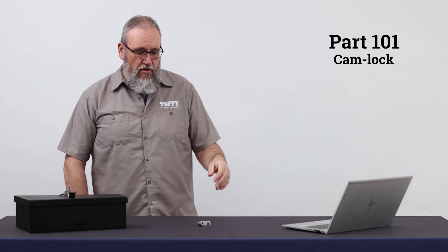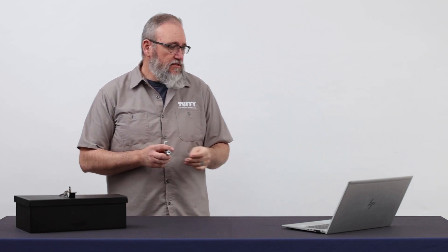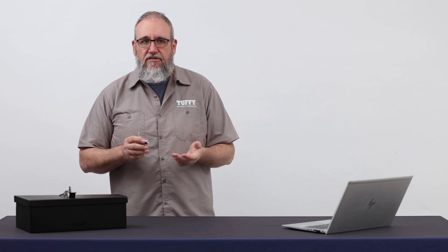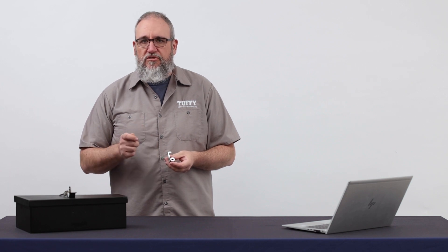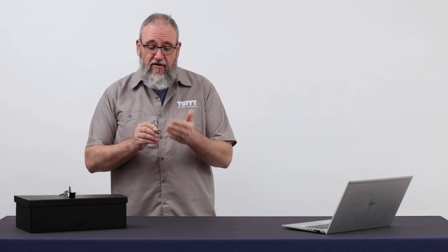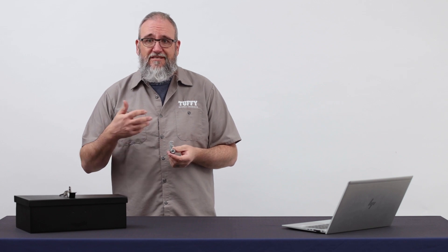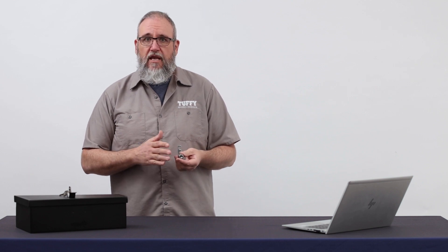Now we're going to talk about part number 101, our cam lock — the standard lock on most of our products. A couple of tips: we want to talk about lubrication and maintenance, especially when you run these in our hood locks. Guys buying our hood locks, pay special attention; interior products not so much, but it's still worth doing. We prefer to use silicone spray on all of our locks, especially on hood locks because they're exposed to the weather. Even if you get a dust cover on the front — which doesn't come with it, but we sell them separately — silicone spray is important because, unlike WD-40 or other lubricants, it doesn't draw in dust and dirt and grit.